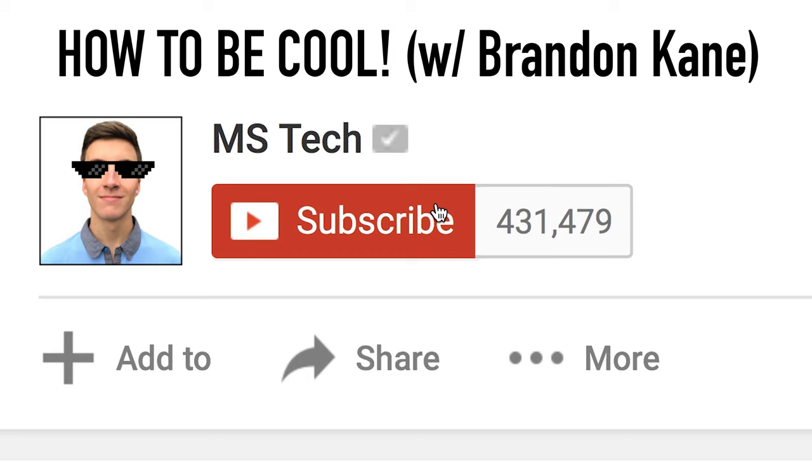It comes in at $80 on Indiegogo right now, but once the campaign is over it will retail for $130. They've raised around $500,000 out of a $10,000 goal, so it's a very well-funded campaign. I'll leave a link in the description below.